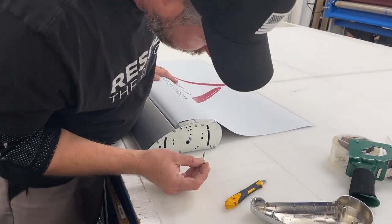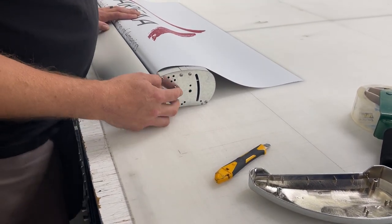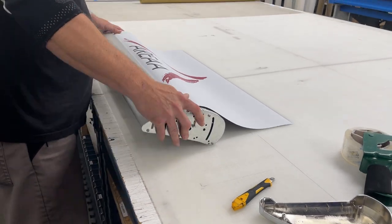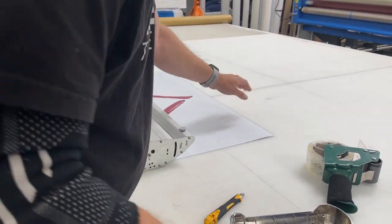Now, once we get towards the top here, you're going to want to grab your pin again and slowly roll it in until you find a hole where it can slide into. That's going to lock it in again. So I'm going to put it on its back, exposing the top portion of it.